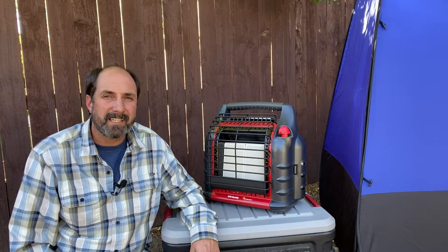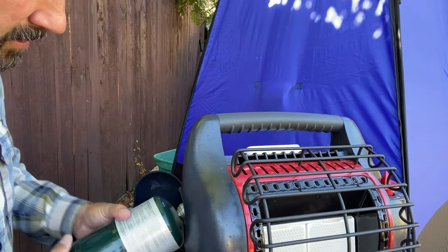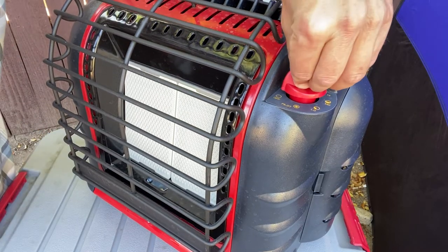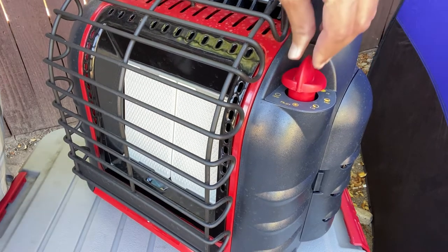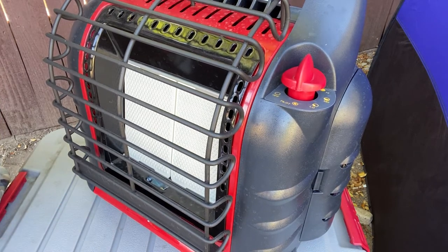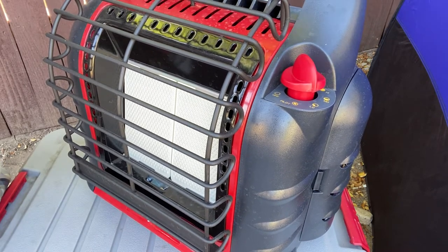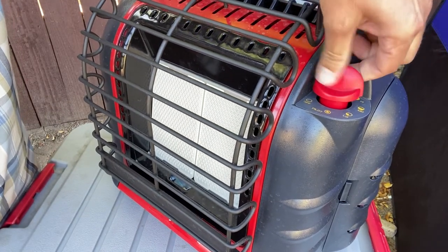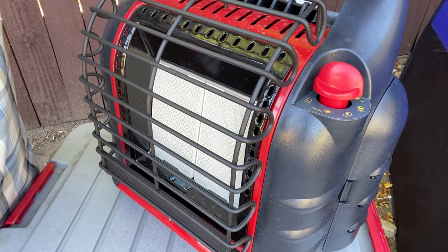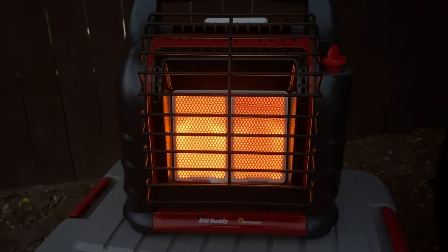The first reason is simplicity. I love gear that's simple, and this Mr. Heater Big Buddy is one of those things that is just easy to work with. All you have to do is twist on the propane bottles, and to light it, push down on this knob and click to pilot. The pilot light lit up, and you let go and it's still going. Once you get that pilot light lit, you can turn it to low, then medium, and all the way to high. It takes a minute for it to turn into that nice bright red color.